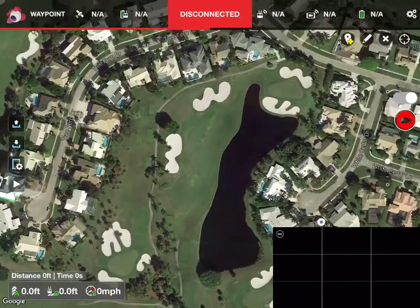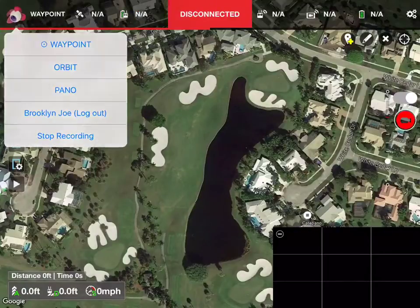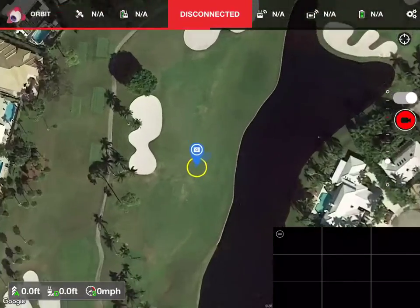I don't know what hole I'm near, but I'm going to use this area right here. I'm going to go up to the Litchi icon and touch orbit. I'm going to touch a spot. As you see that camera there, that's the center of where we're going to orbit.